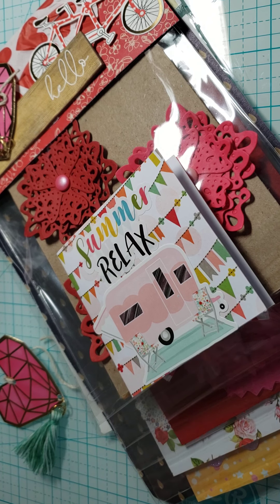It includes five clear envelopes with a sturdy card backing, and then you have three handmade goodies you can do and only two store bought.